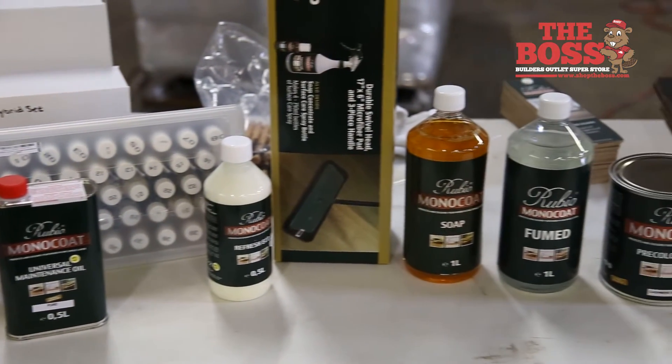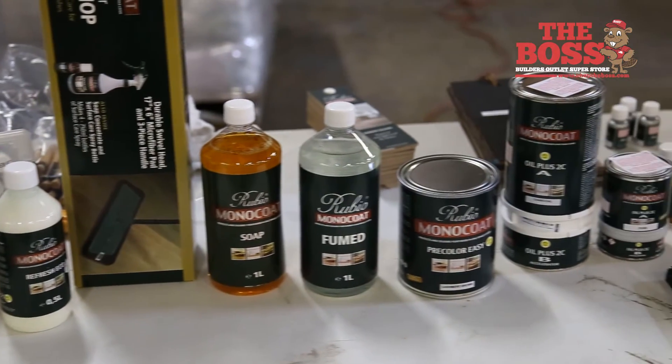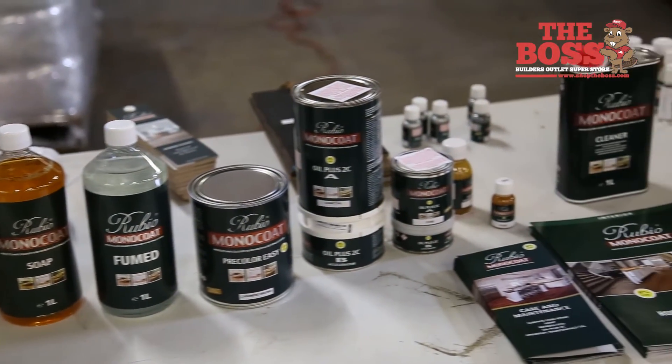It works a little differently than a lot of your other products. A lot of your other products are film-forming — they'll sit on top of the wood and give you a nice glossy look. Ours is going to give you a matte finish, a real natural looking finish. There are penetrating stains. What our product does is it grabs the top cellulose of the wood and locks in.